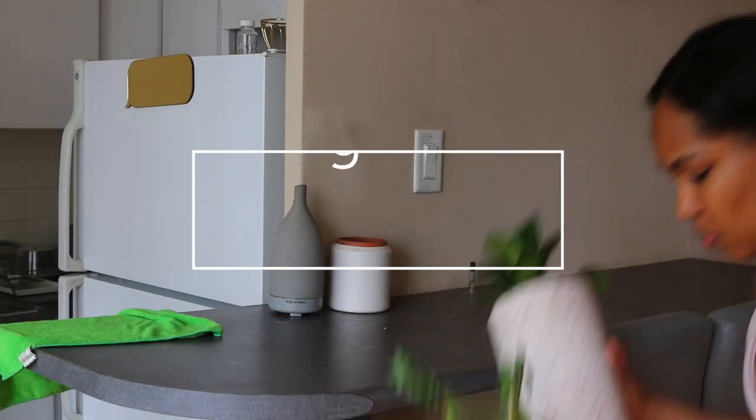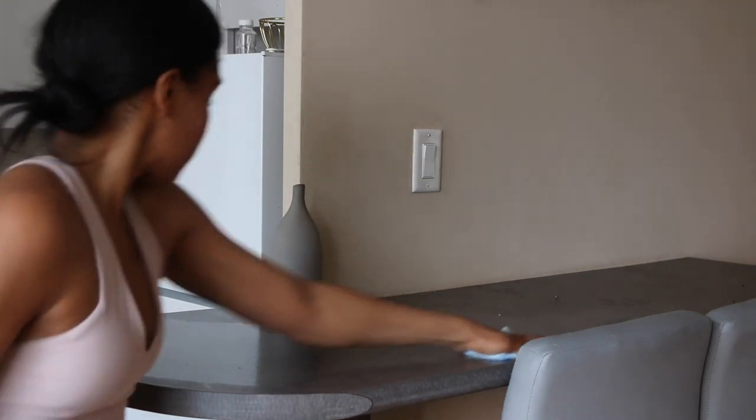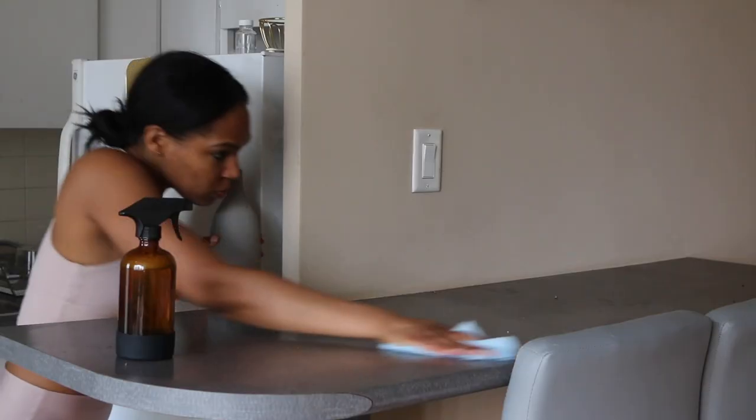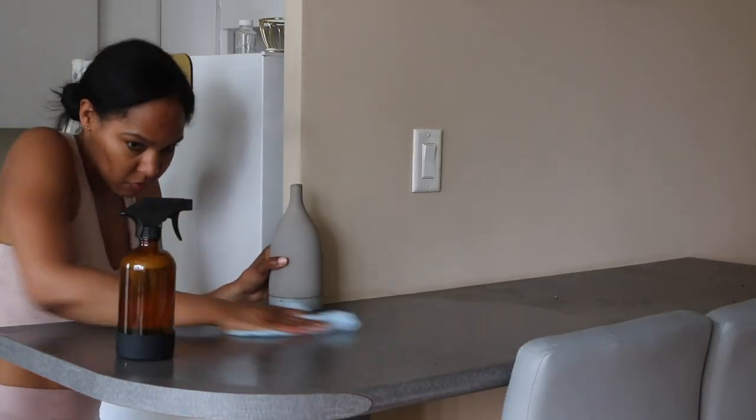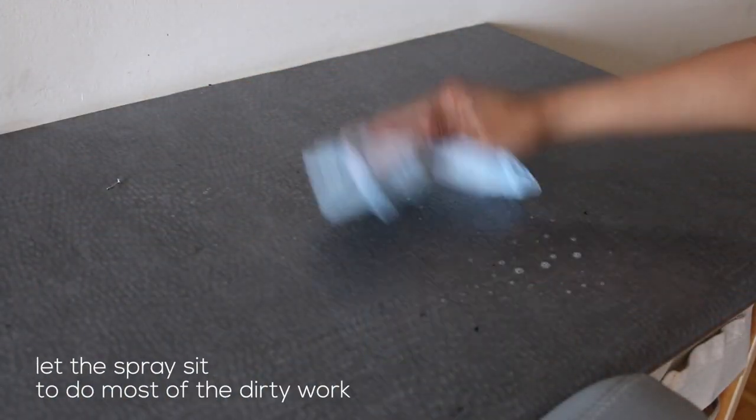Cleaning well means you've got to put a little effort in — you can't just wipe around things, you've got to take everything off, spray a little bit, and wipe a lot. Sometimes soil spills from my plants so this is a good opportunity to get everything squeaky clean. When you're using a spray cleaner you should spray and let it sit for at least a minute so it can gently loosen the surface debris, and that way you don't have to wipe too hard.